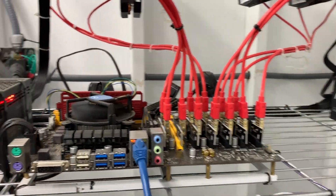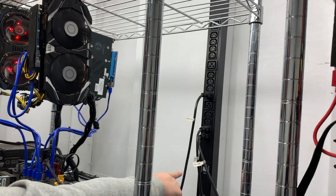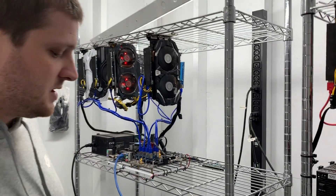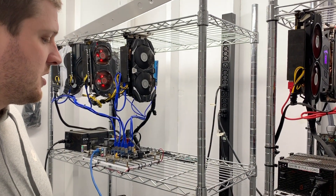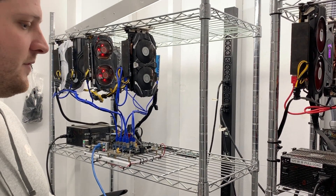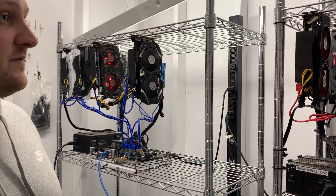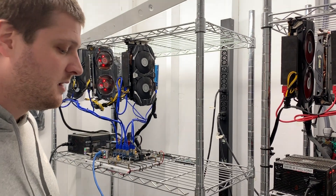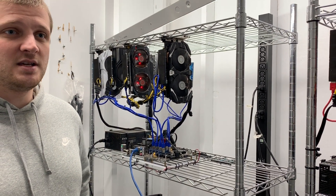Back here, this is a 220-volt power supply, or power distribution unit. According to Ohm's law, which deals with electric current, voltage to current and whatnot, you actually will use half the amount of energy by running at 220-volt instead of 110. So if you didn't know that and you mined cryptos, you could be saving yourself a lot of money.